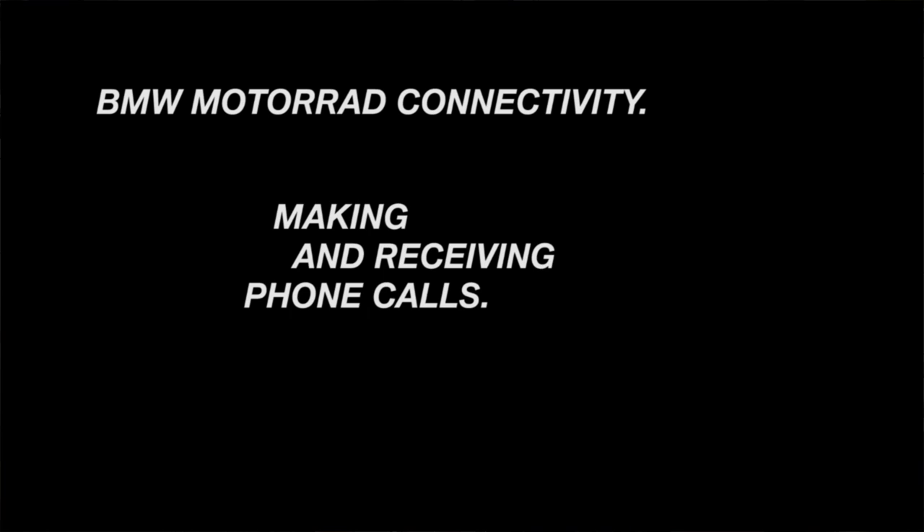Hi! In this video, I'll show you how to make and receive telephone calls on your BMW motorcycle with TFT display.